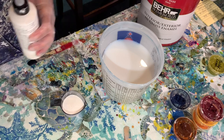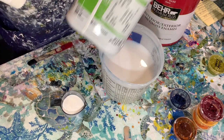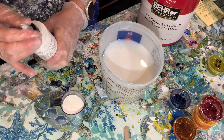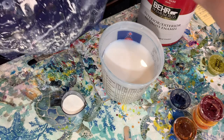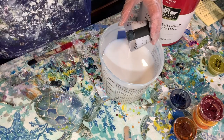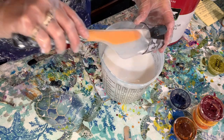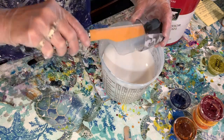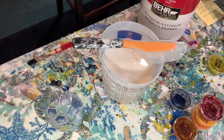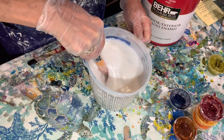If I'm using my Color To Go by Sherwin-Williams, I just give it a good squirt. I take this squirt bottle and give it a good squirt, mix it up, and that's good enough.